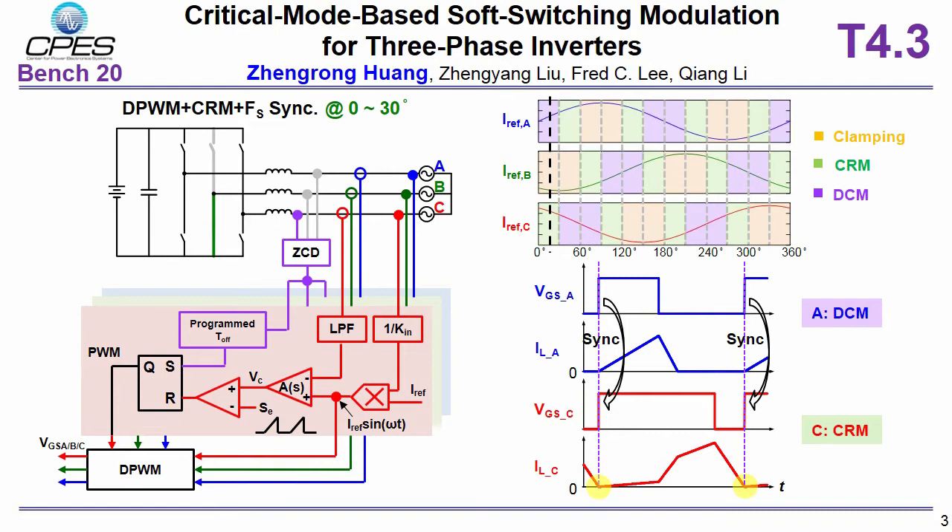This page shows the control of the proposed modulation. At each instant, one phase operates at critical conduction mode, one phase is clamped or no switching, and one phase operates at DCM. Operation modes in the line cycle are shown in the upper right corner. For example, during 0 to 30 degrees, phase B is clamped, phase C operates at critical mode, and phase A operates at DCM.